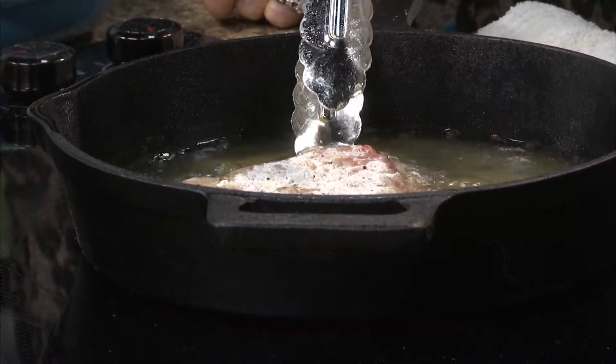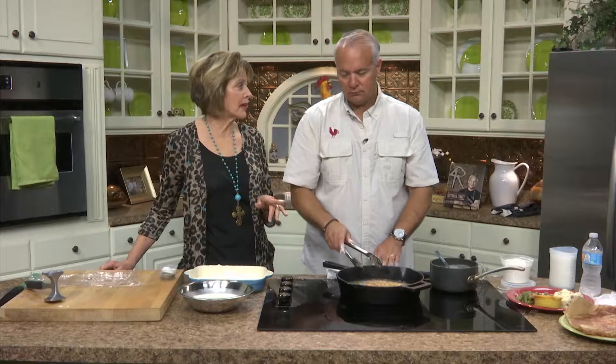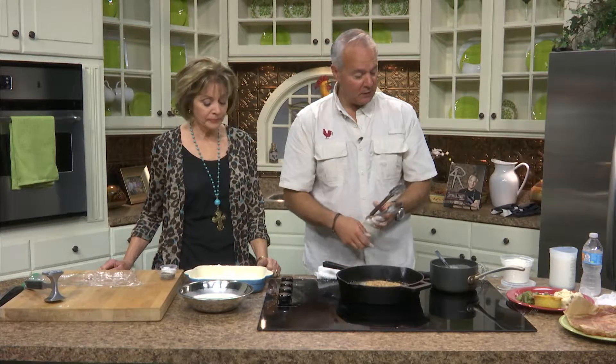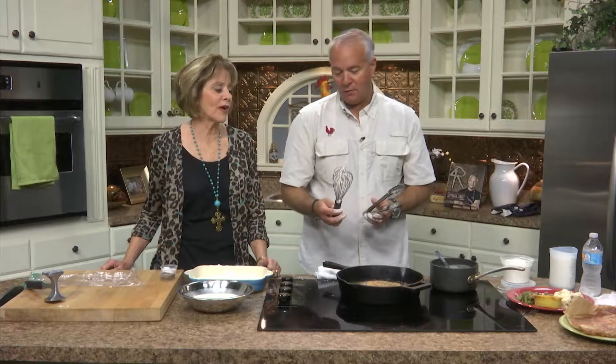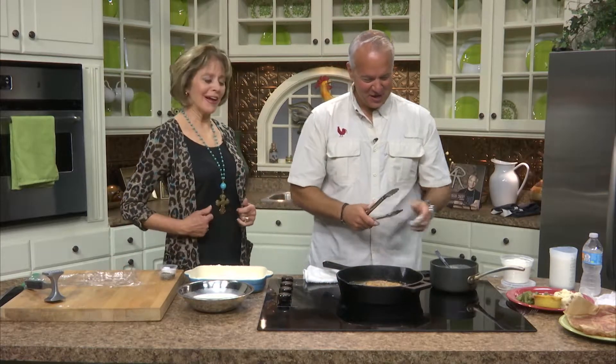A couple of minutes on each side is all it takes. You don't want it so hot that the flour burns — just cook it well. The secret to gravy without lumps — I call them dumplings because that sounds more edible — is a whisk, and not turning your back on it, and adding flour really nice and slow, gradually. It's almost like making a roux.